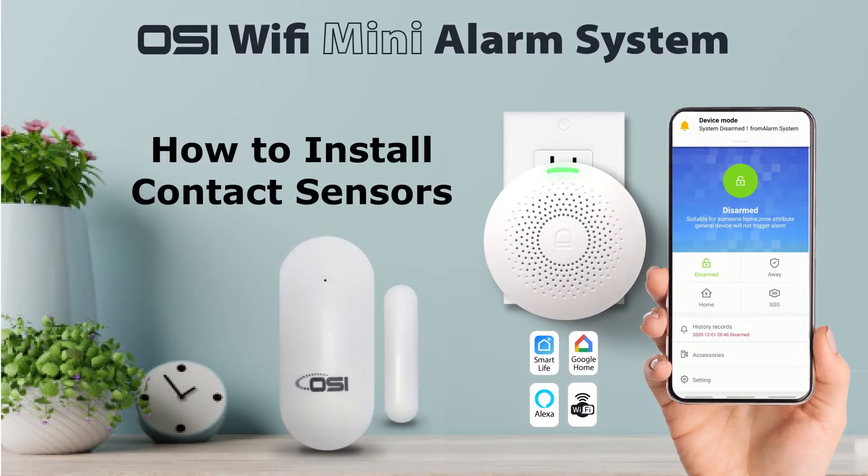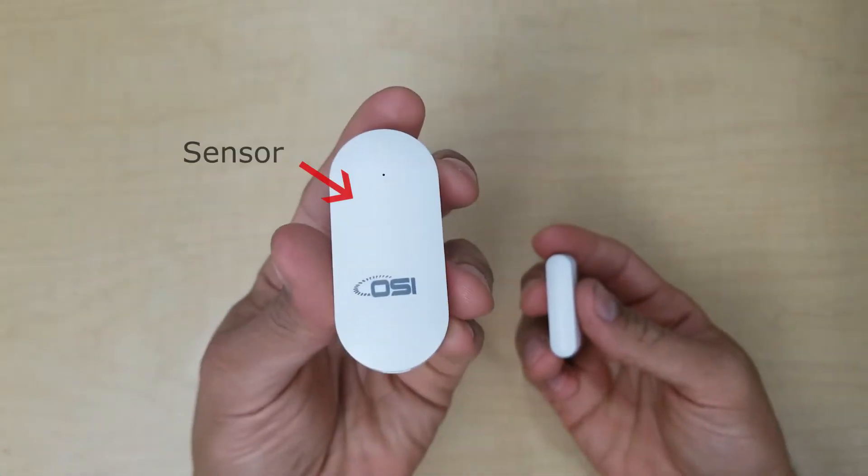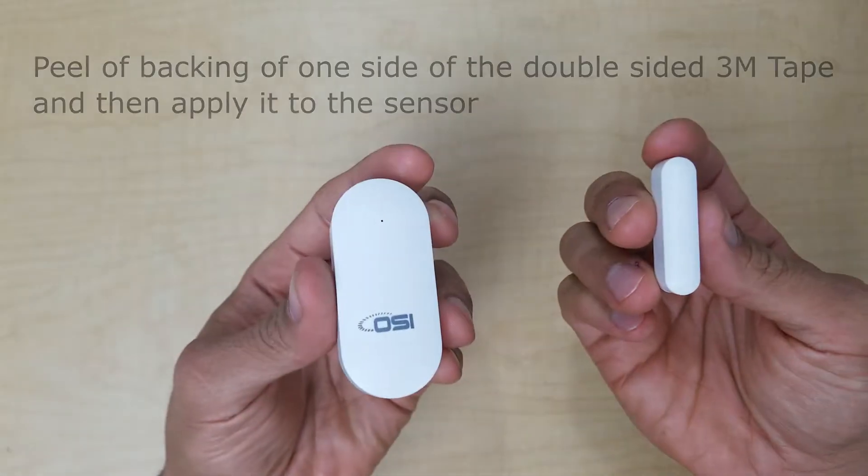First I'm going to show you how to install the door/window sensor. The sensor is made up of two parts: the sensor side, which is the large piece, and the magnet side, which is the smaller piece.